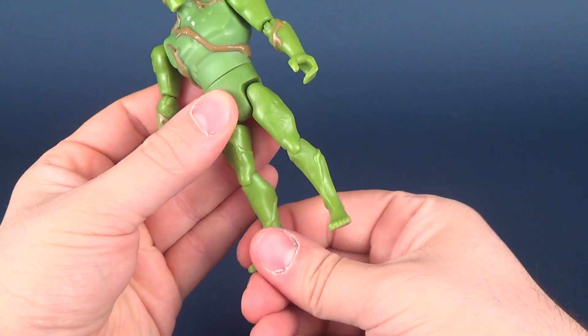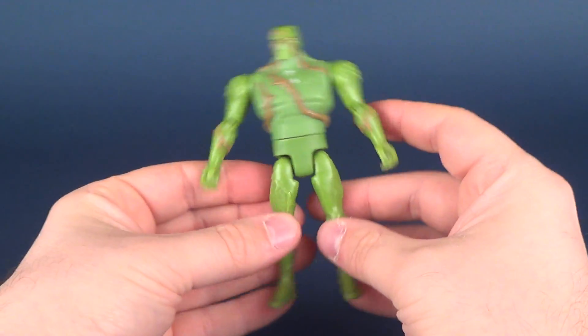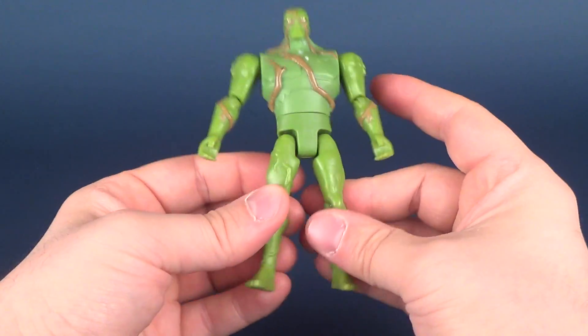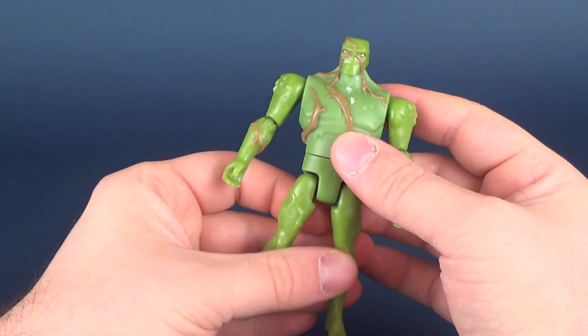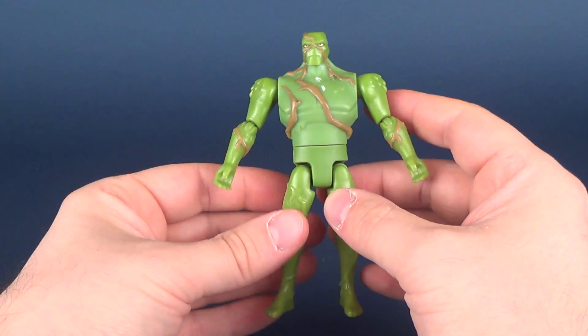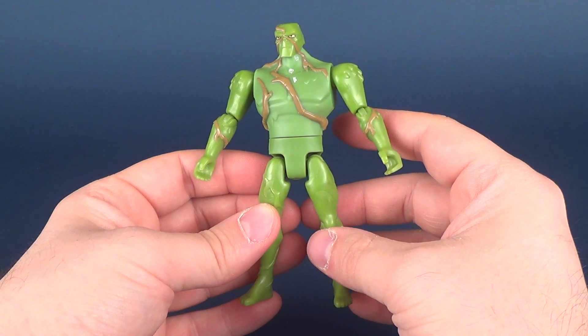Justice League Action really is a good example. They still have Multiverse figures out there, but they're not saying we have to keep articulation limited so people will buy the Multiverse figures instead. I think that's hogwash.